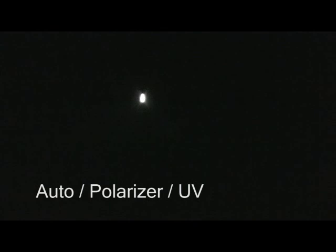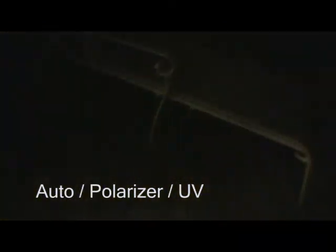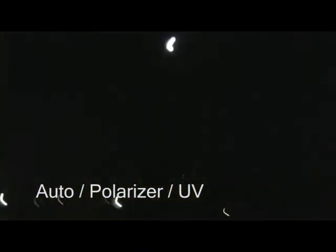Funny looking, huh? Let's try it without the light behind me. Now let's try different settings.